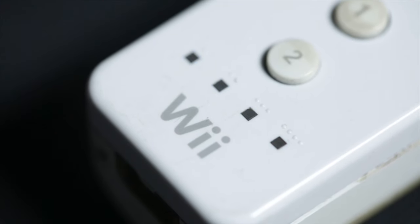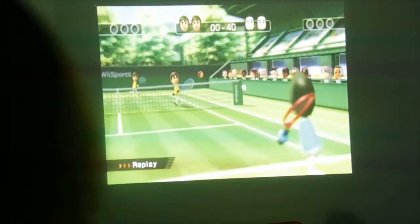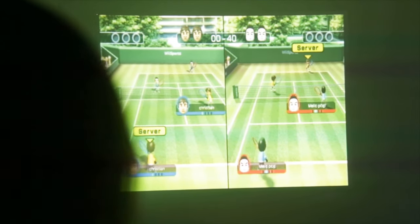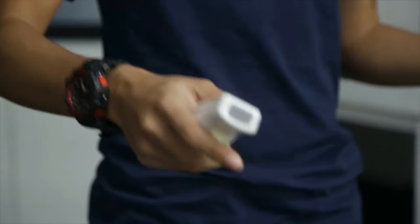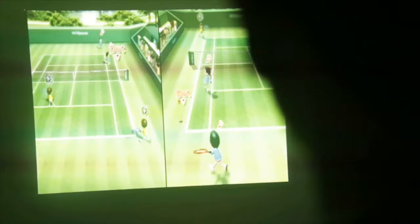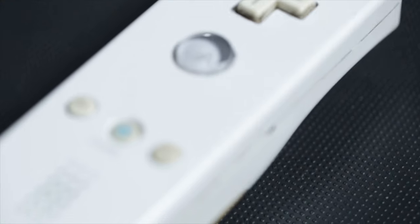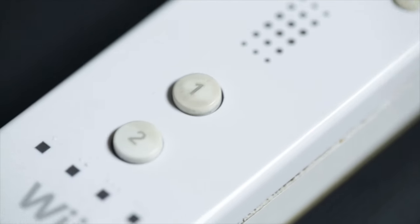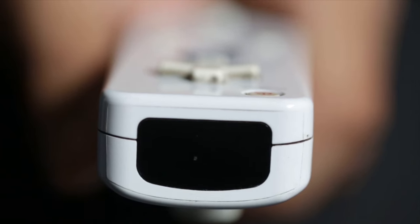Wii Game Controls. Gaming was revolutionized with the Nintendo Wii. The Wii allows us numerous ways to interact with the world inside the game, controlling characters and other objects via our body movements. It combines a motion-sensing technology and pointing system to allow interaction between the gamer and the game. The Wii also contains a speaker and an audio amplifier, which can give audible feedback from within the remote. It also has a memory chip that can store up to 15 kilobytes of information.